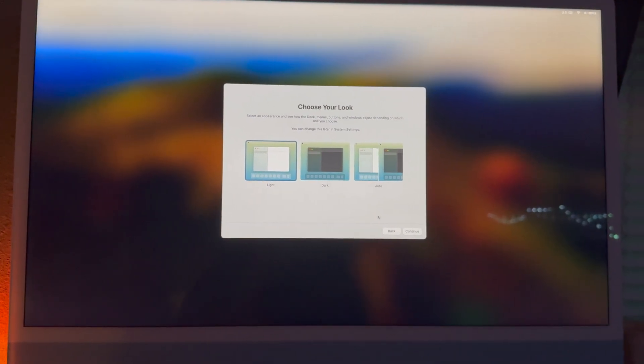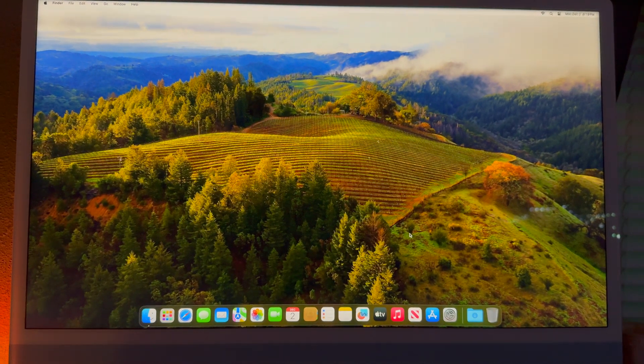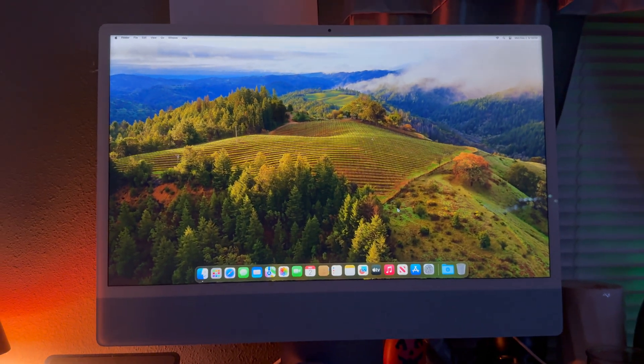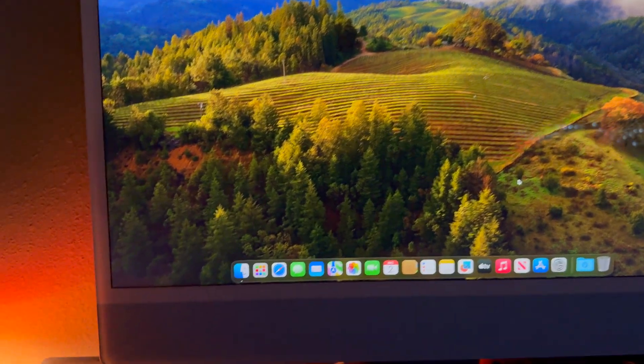Then we'll choose our look — I like to go Automatic, so during the day it's light mode and at night it goes dark mode. Now we're on the desktop — this is factory reset. Now I'm going to show you how I actually did it, going step by step.